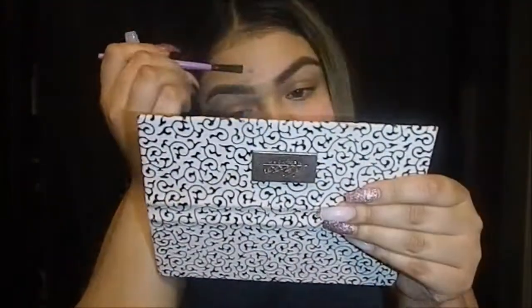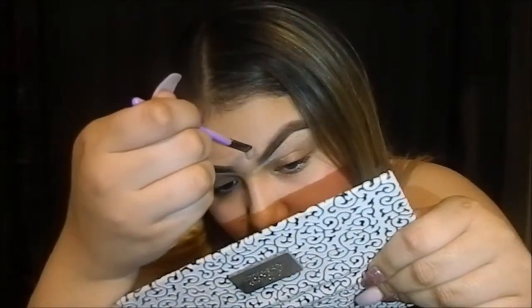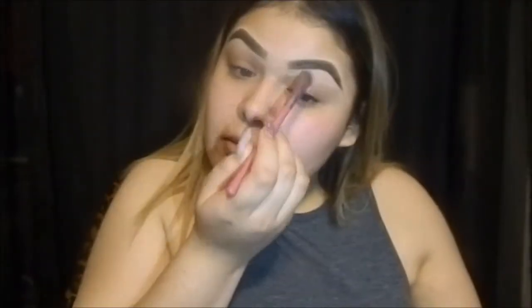You don't have to do it if you don't want to, that's your choice. I'm just doing the same thing on this side. What I like doing is just putting concealer in between my eyebrows so when I blend it out it can give it a natural look. I'm going to get a regular brush just to blend out that concealer.